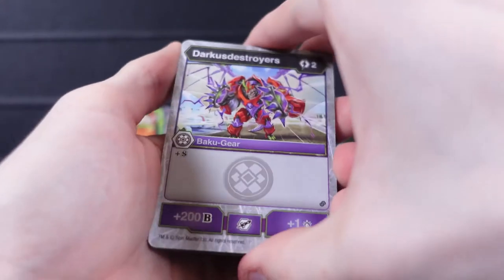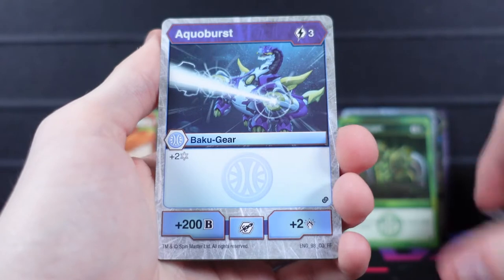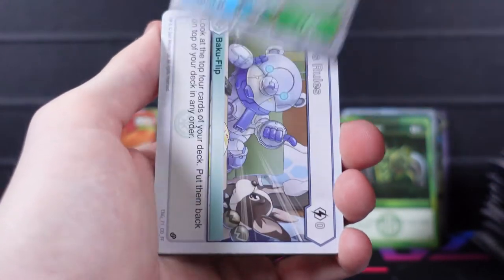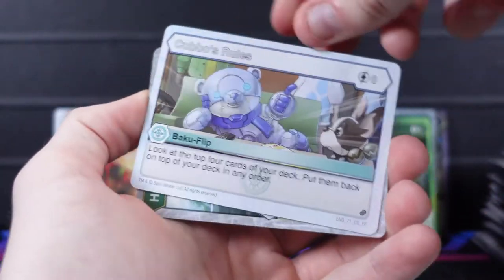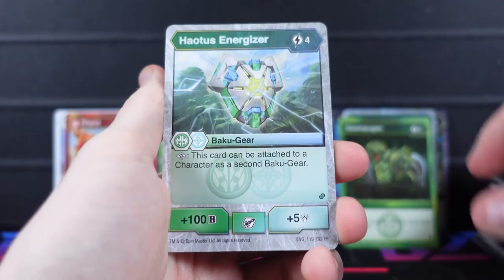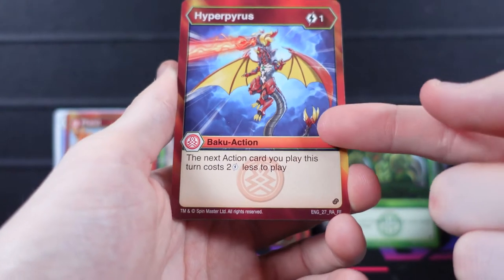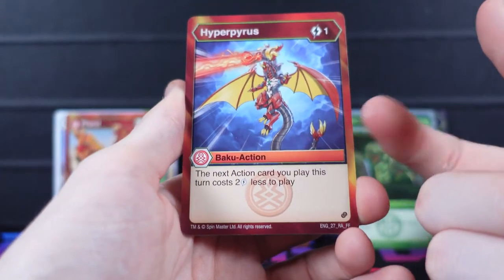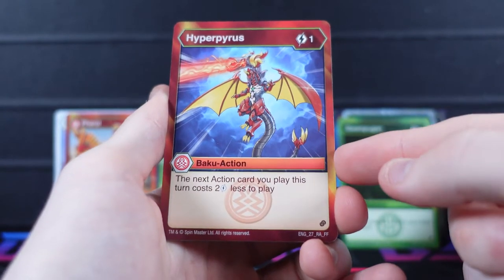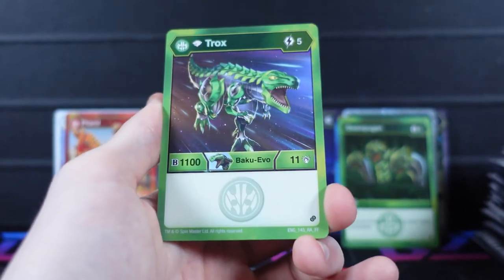Next pack starts with Darkest Destroyers, Insta Bahu Gear, Aqua Burst, and Ventus Energizer. Then Cubos Rules — a really good flip for flip decks — and Hey Otis Energizer. First rare is Hyper Pyrus — a one-cost card that makes the next action card you play this turn cost two less, really nice. I'm definitely setting that one aside.